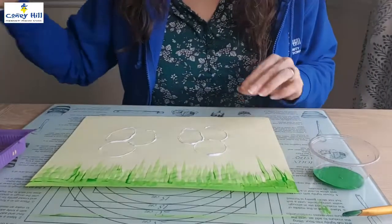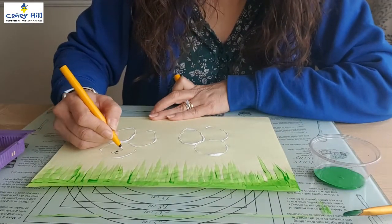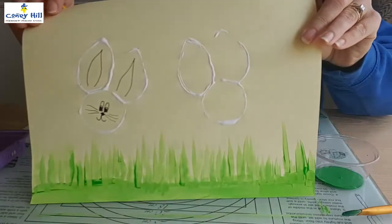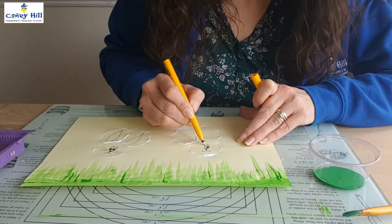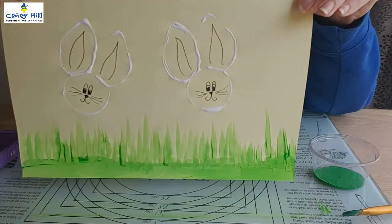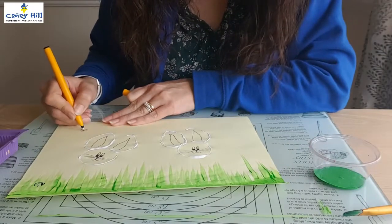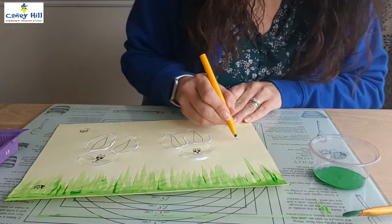Et voila! I'd recommend waiting for the paint to dry before you add the details, but I'm just doing it now to show you how you can use a black pen to make the details of your rabbits really stand out. The black pen is also really good for adding details of insects and mini beasts onto your picture.